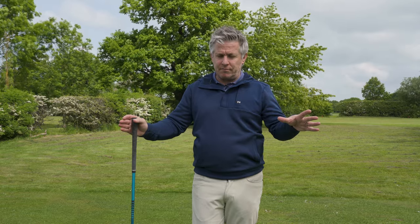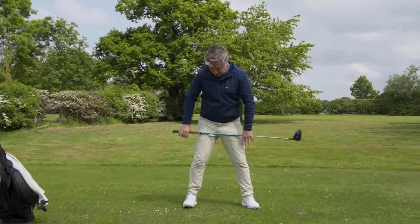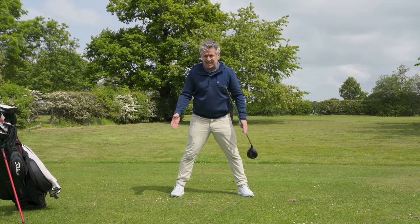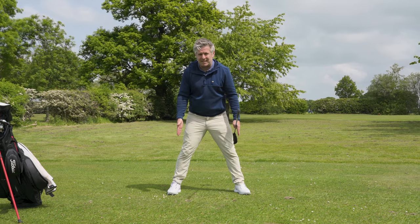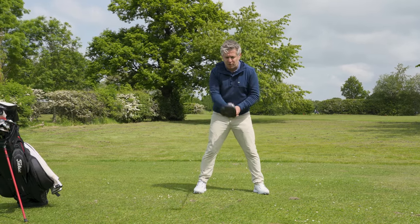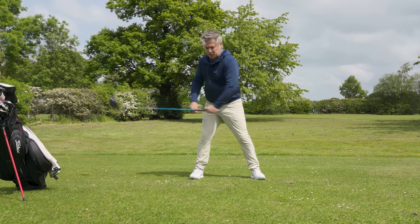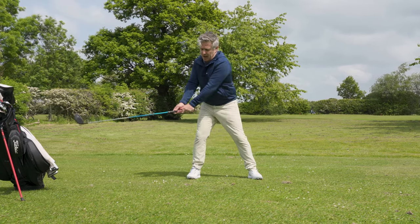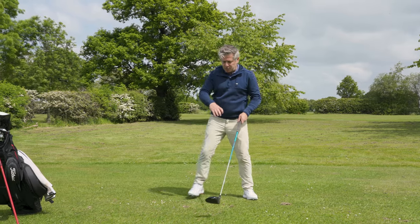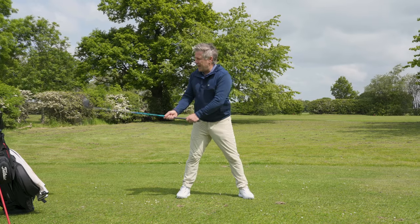A quick win for speed is widening your stance. A wider stance makes it easier to shift your weight laterally — maximum weight shift happens when the golf shaft is parallel to the ground. With a wider stance you have to put more force across yourself to achieve that shift, which creates more torque left and right and ultimately generates more speed.